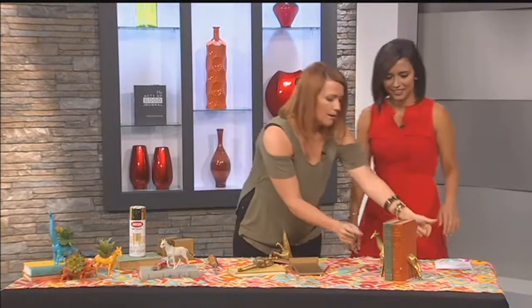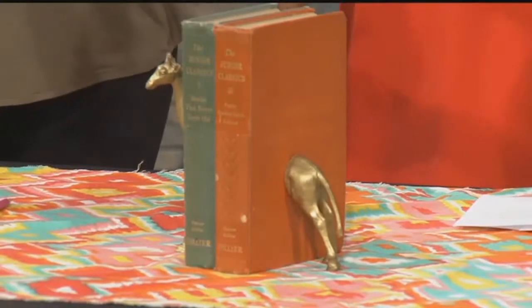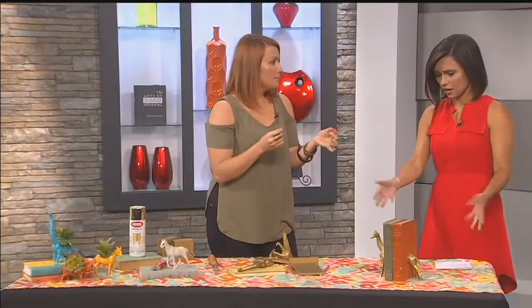So this guy here — all I did was cut it in half. It doesn't have to be perfect. You can just butt it up to the books, and as you see, it's holding the books up. Wait, you don't have anything else on there? No, it's just the two animal halves leaning up against the books.